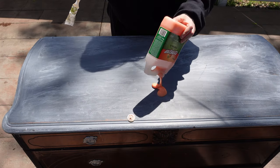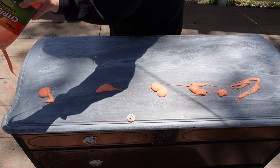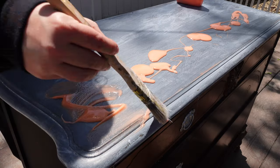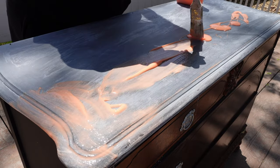I want to know what is underneath all this paint. Is the top damaged? Are there burn marks or water marks? Are there tons of scratches? The only way I'm going to find out is by removing the paint.